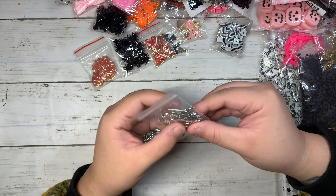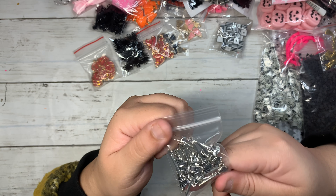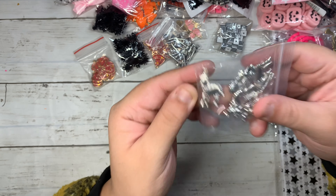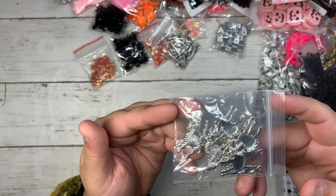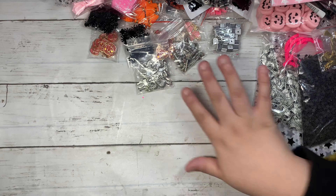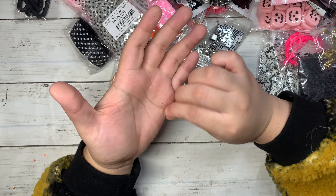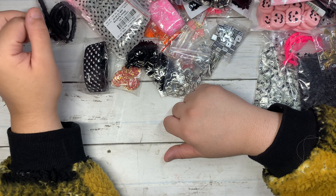The last charms I'm showing are the pumpkins and the witch hats — they have little gold stars on them, really cute. Then I got the witch broom in a metal color finish. And the last thing are these zebra charms.